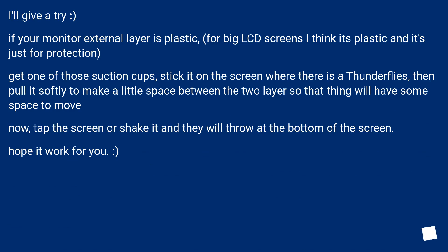If your monitor's external layer is plastic — for big LCD screens I think it's plastic and it's just for protection — get one of those suction cups, stick it on the screen where there is a thunderfly, then pull it softly to make a little space between the two layers so that thing will have some space to move. Now tap the screen or shake it and they will drop to the bottom of the screen. Hope it worked for you.